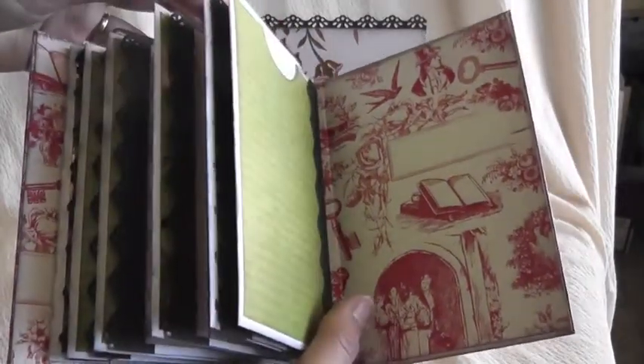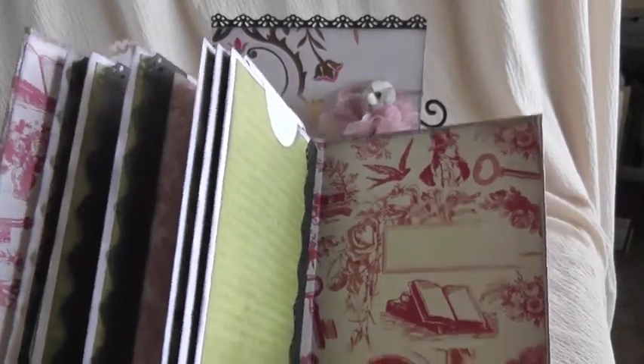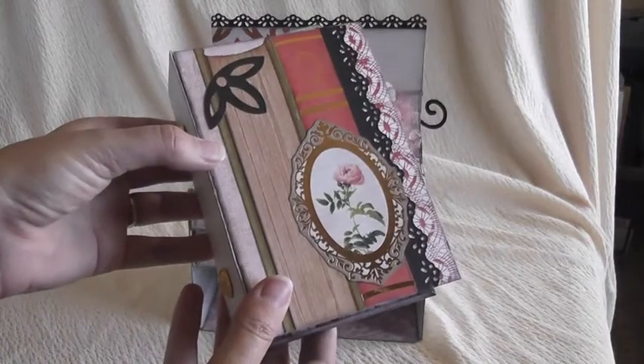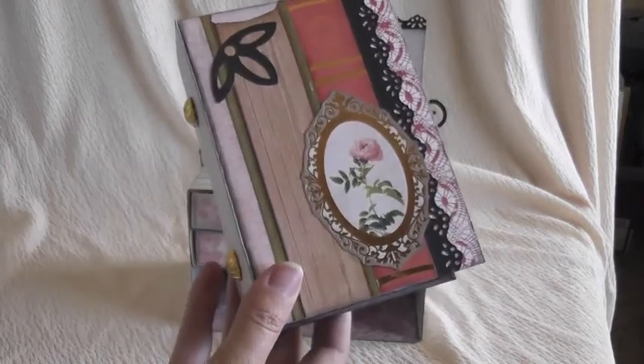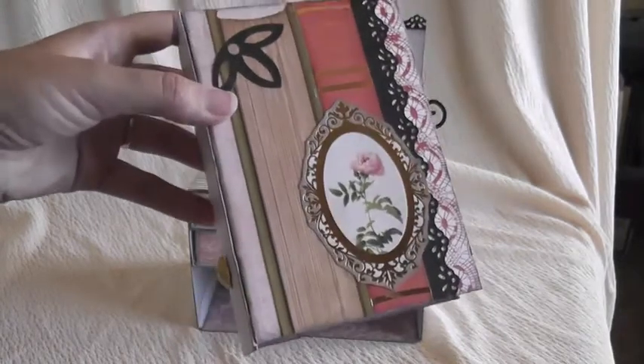The tutorial for this is available on my website at sharinashack.com under the mini albums tab. Check out my blog for more projects and more ideas at sharinashackscraps.blogspot.com. Thanks and I'll see you later!